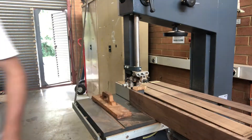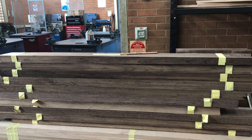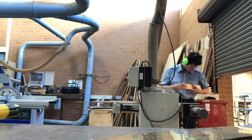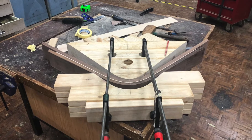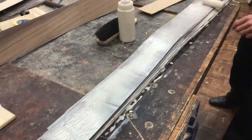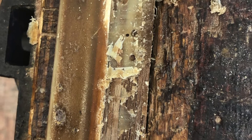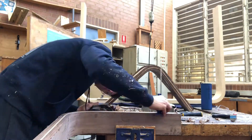I cut, thicknessed and drum sanded a total of 123 veneers throughout my project. This took an extremely long time — 90 of them were just for the legs. Due to the time I spent making a solid jig which could survive numerous glue ups, the tedious process of gluing my legs together was made a lot easier. Once the legs had dried and I had chiselled the large clumps of glue off, I drew a datum and planed down one side so that I could cut the other side on the table saw.